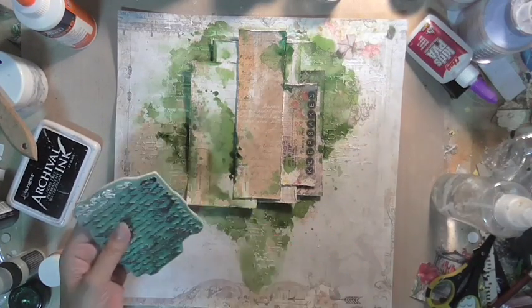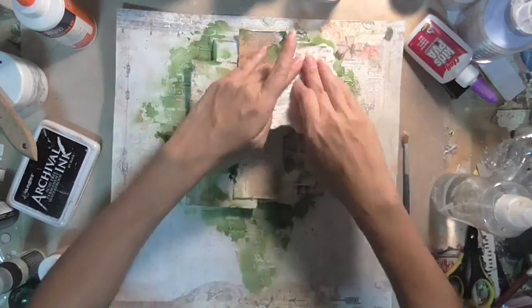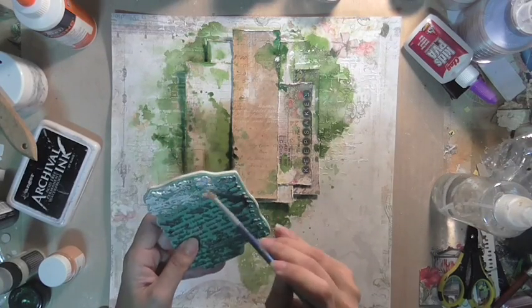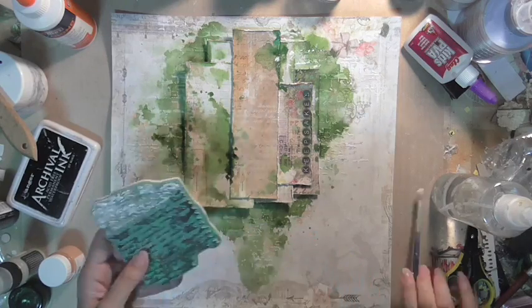Going back to the same script stamp, I am using gesso to do my stamping so that it gives a bit of contrast against the green and the color in the background.